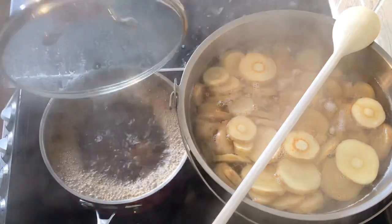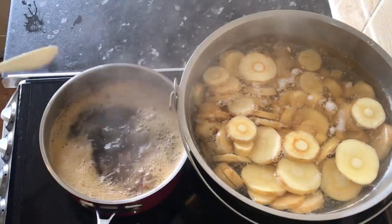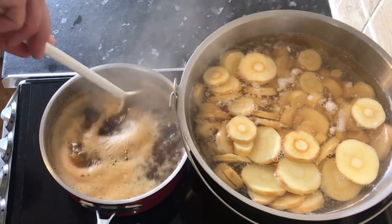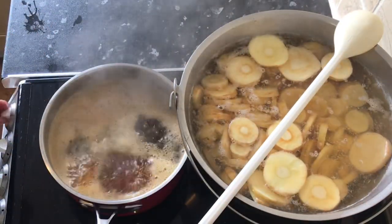Once this has been brought back to a boil, I add in one teaspoon of citric acid. I then turn the heat down slightly, cover it over, and leave this to simmer for around 10 minutes.